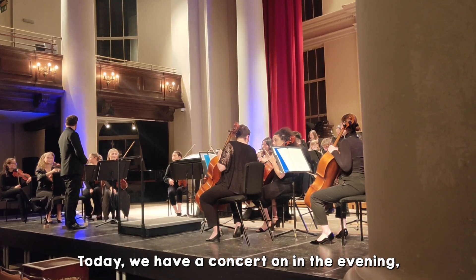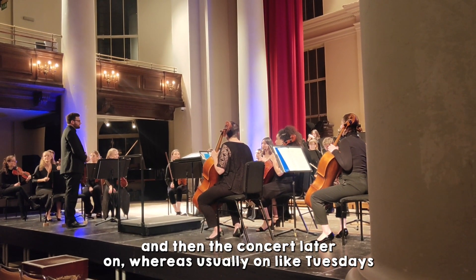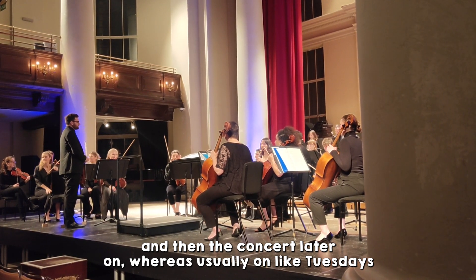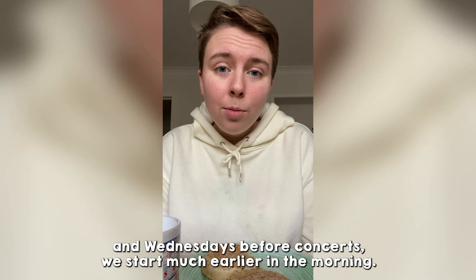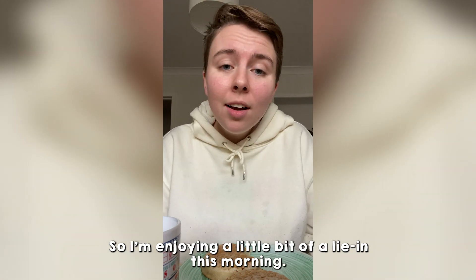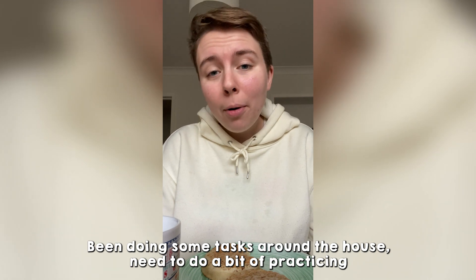Today we have a concert on in the evening, so it's a slightly later start. We have an afternoon rehearsal patch and then the concert later on, whereas usually on Tuesdays and Wednesdays before concerts we start much earlier in the morning. So I'm enjoying a little bit of a lie-in this morning, been doing some tasks around the house, need to do a bit of practicing.